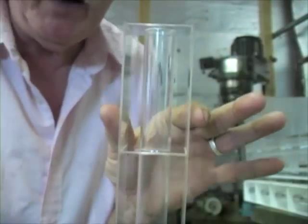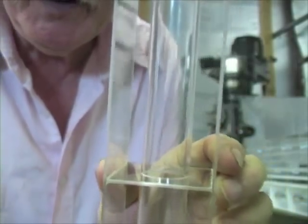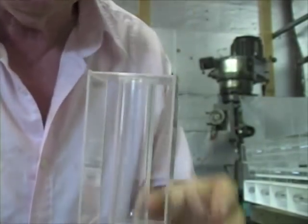However, if I separate two parallel plates by exactly the diameter of this tube — or exactly double the diameter of this tube — and place the tube exactly in the middle, something truly wonderful happens.